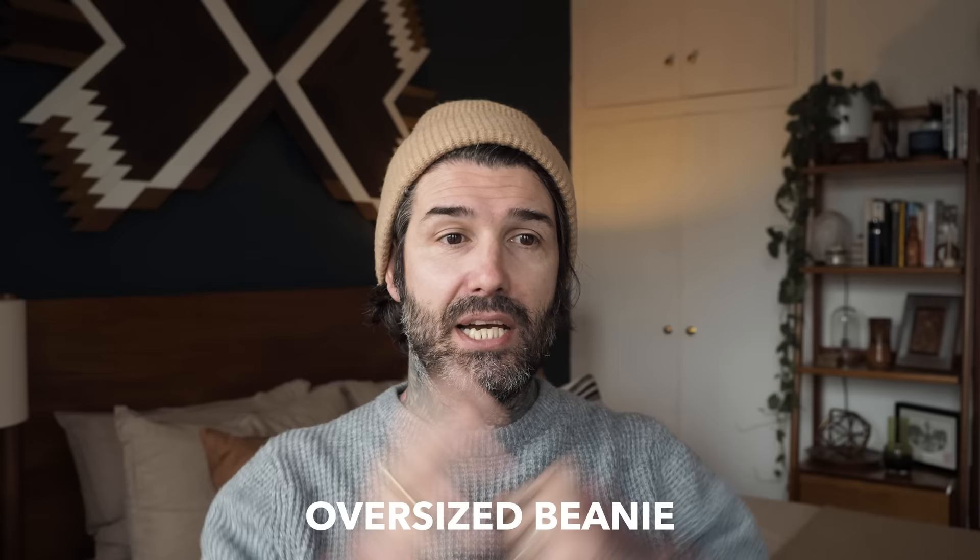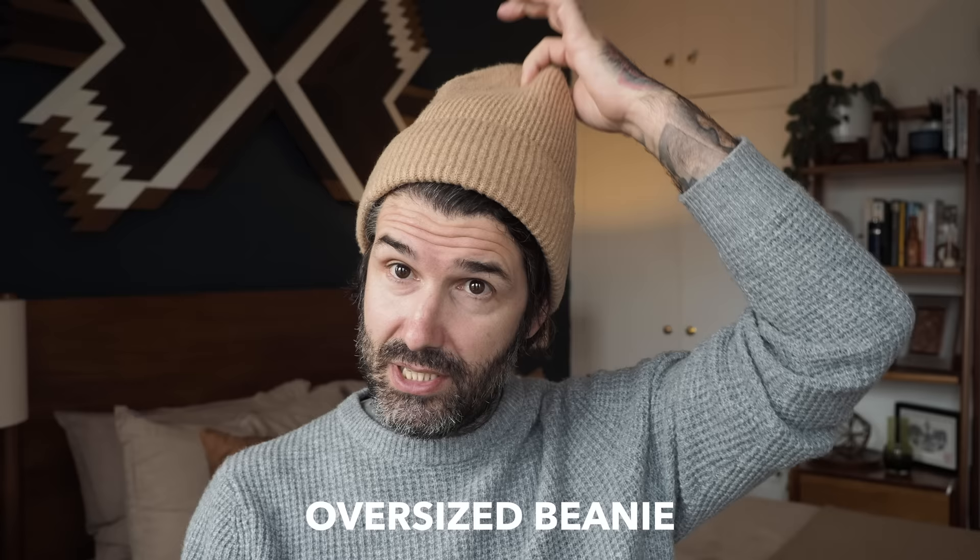Let me show you how to wear them like a pro. Right now I'm wearing an oversized beanie, and I actually got this one from the women's section, but they're exactly the same as the men's one - I just liked the color better. I compared them and they're exactly the same. So this beanie being oversized, if you just put it straight over the head like that, it's going to cover your ears and a bit of your forehead, and it still looks cool.